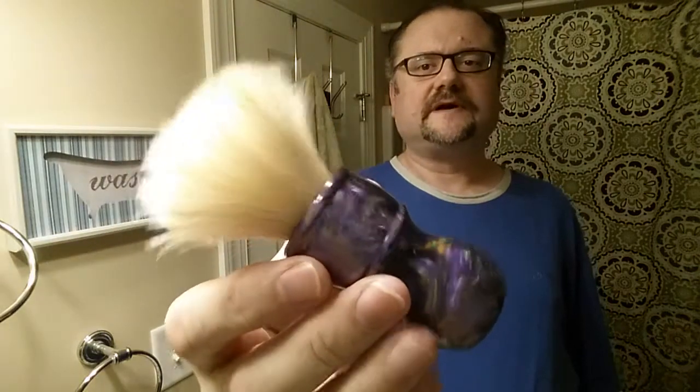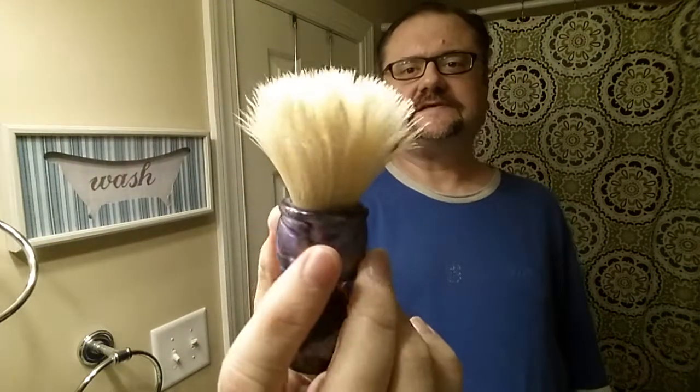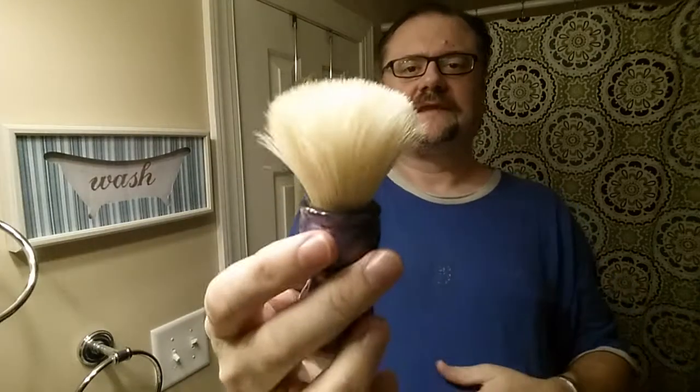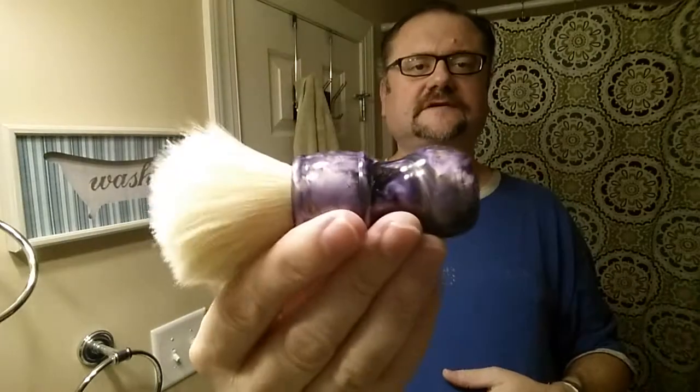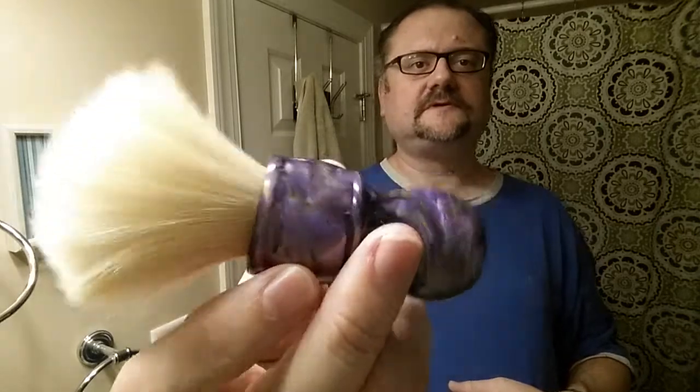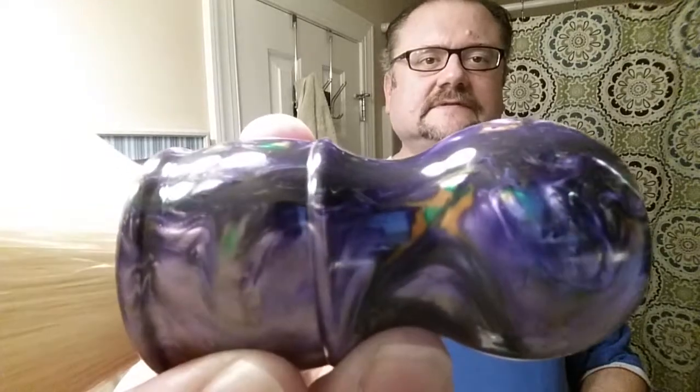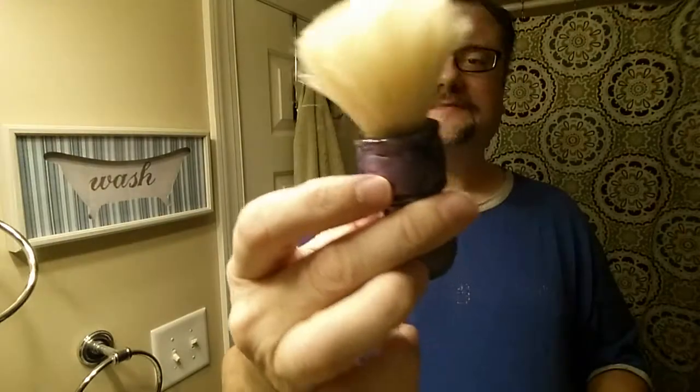Here's the Whipped Dog boar brush — you can see the splay is getting bigger. The handle is from Shave Forge. This is the purple one, though they did put some odd bits of green and brown in there — kind of weird, but still pretty nice looking. Mainly the ergonomics, I really like it — it fits really well in my big hands.